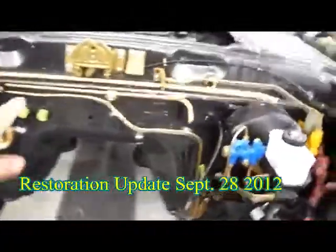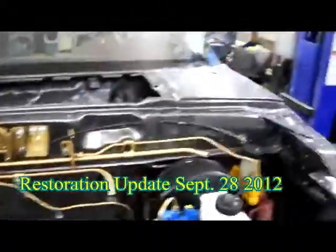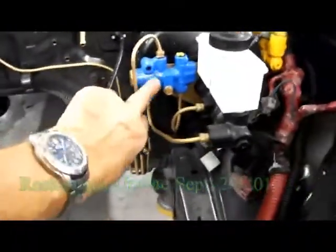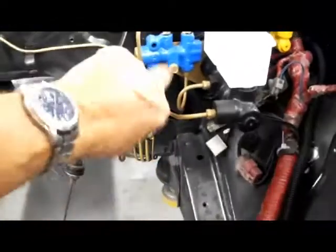Some of the parts — the small parts have been powder coated with Eastwood's powder coating kit. Works out really well. The small lines as well. I even took this all apart here on the brake proportioning valve and powder coated that as well.